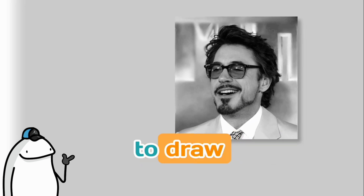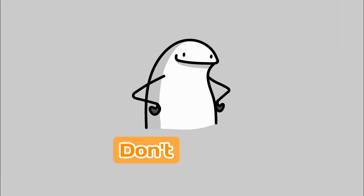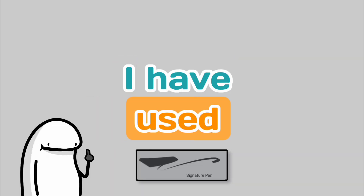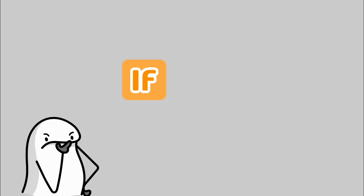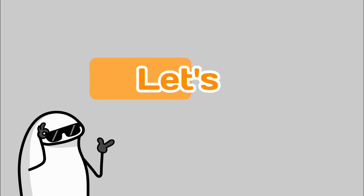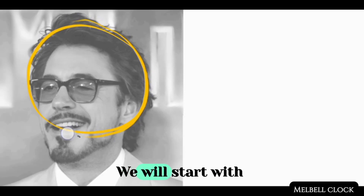Hey everyone, today we are going to draw from a reference image and add some style to make it truly unique. Don't worry if you're a beginner — we will break it down into easy-to-follow steps. I have used a modified signature pen throughout my sketch process. If you don't know how to modify it, check out the links in the description below. Let's get started by studying your reference image using the Loomis method.